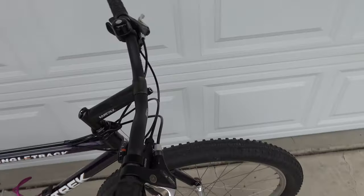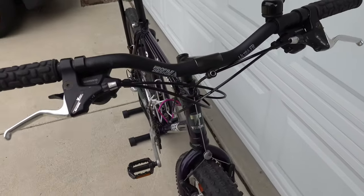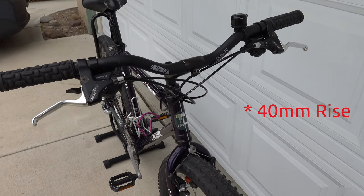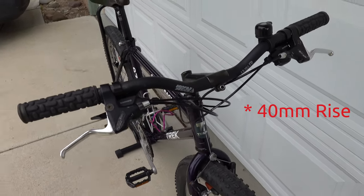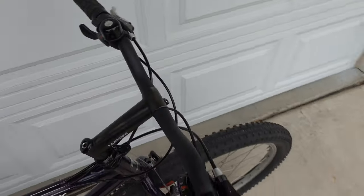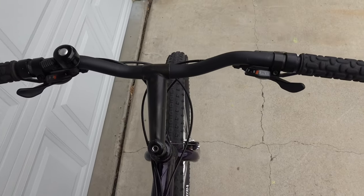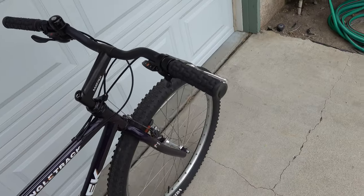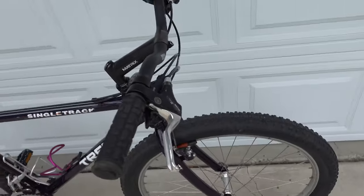The bars are Profile Design Ultra F-R. They are 650mm width with a 20 millimeter rise. The shifters are basic Shimano 3x7 trigger shifters and the brake pads are Coolstop Eagle Claw.